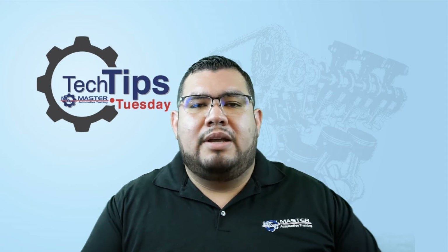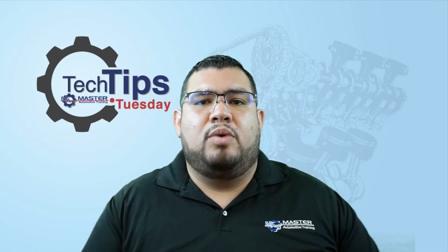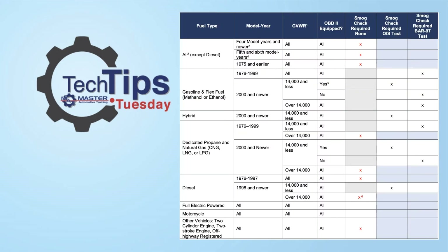If it's a hybrid, it doesn't matter — you're running it on Datto IS. You do not have any exclusions and you shouldn't be running it on the Bar 97.